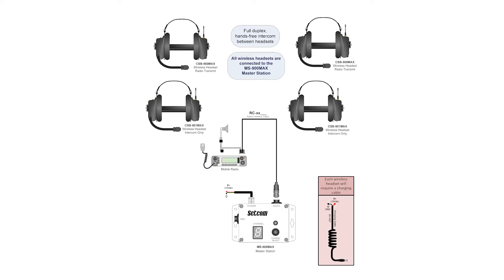For single radio configurations, installation consists of simply the MS900 Max base unit, RC18 radio cable, and however many charging cables and hanger hooks you need for the number of headsets going inside the vehicle. Forget wireless intercom headset systems of the past where you have to install multiple base stations, console install master stations, solder connections, and run excess cabling through the headliner. Combined with no pairing required for the wireless headsets and master station, you have removed all the headaches with the wireless systems of yesteryear.